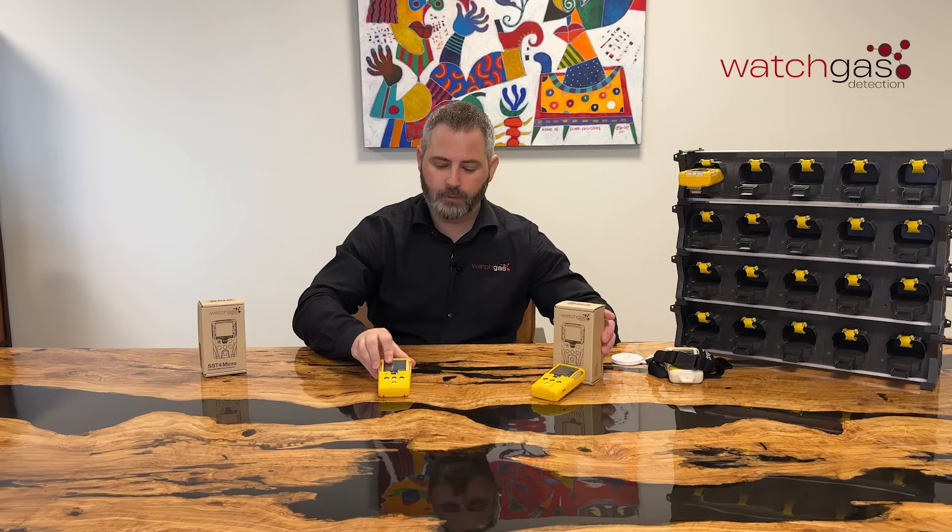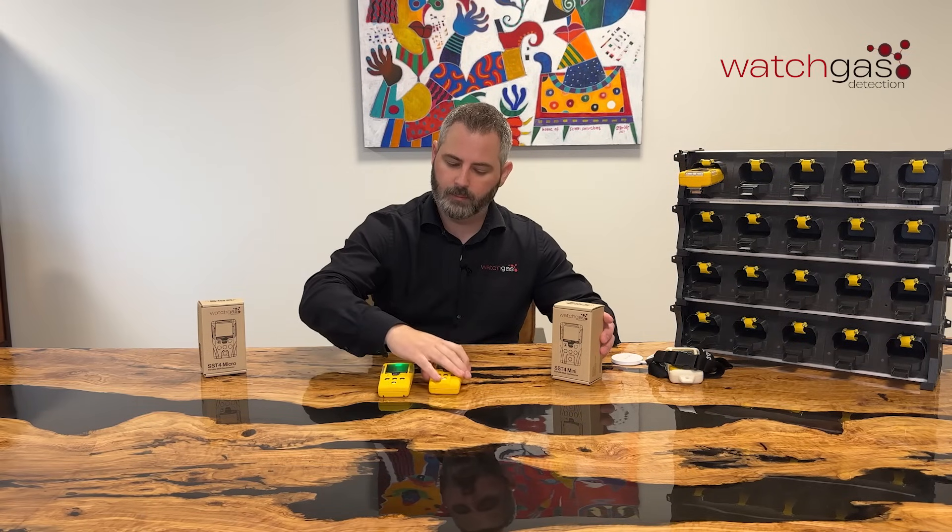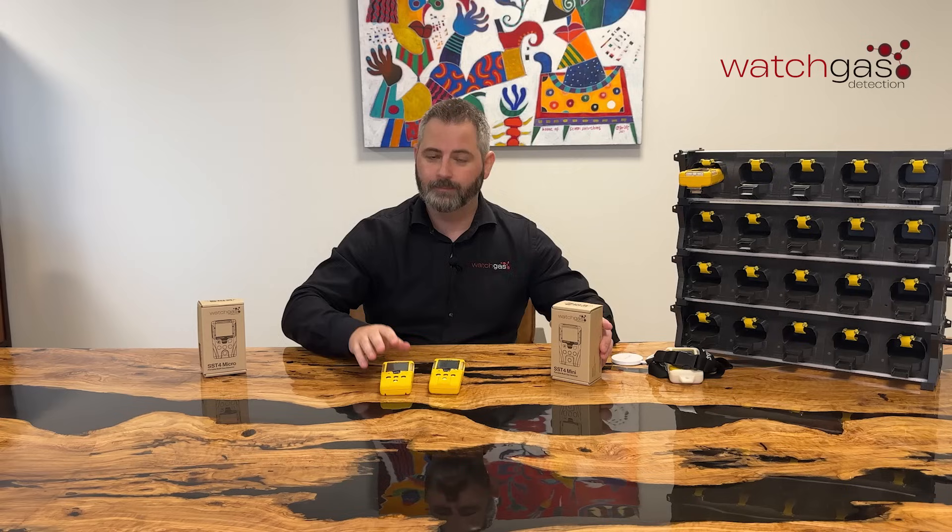And there we have both the SST4 Mini and the SST4 Micro. Thank you very much for your time. Goodbye.